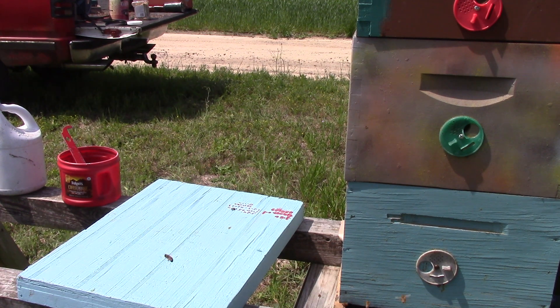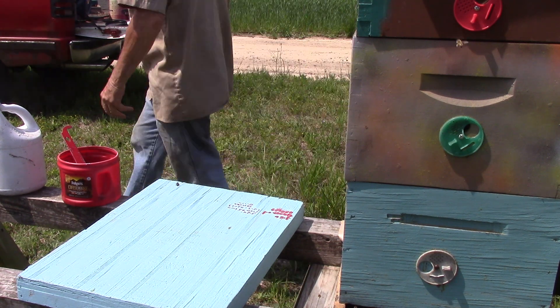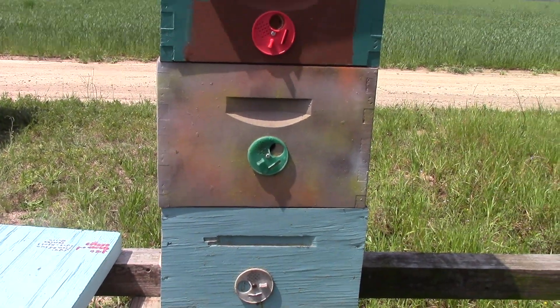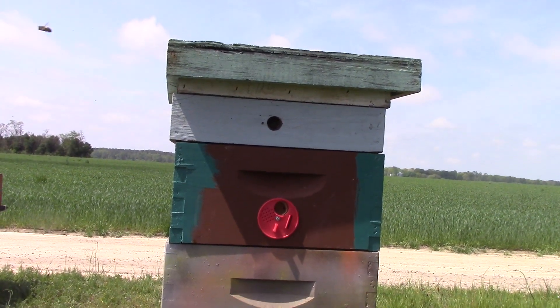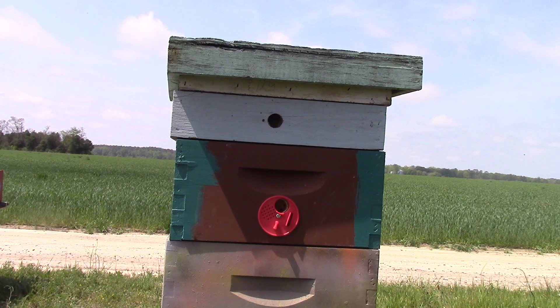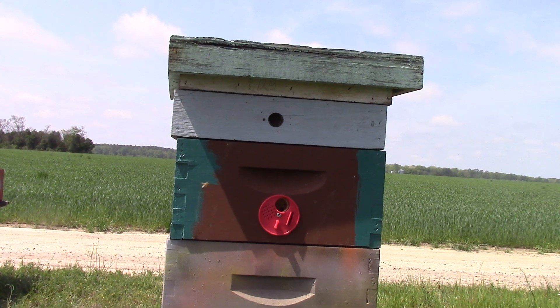There we go — it's getting a little tall for me, and that's that one, people. This is the one that we made a lot of splits from to go to the Eagle Nursery. I hope y'all enjoyed it. Thank you for watching. The top is a little crooked but we'll fix it. This is where the ones out at the nursery came from. Hope y'all enjoyed it — y'all have a great day. Be careful out there, and we'll talk to you later. Bye.